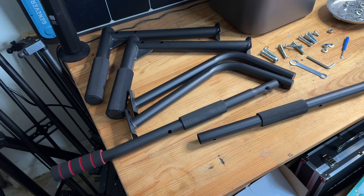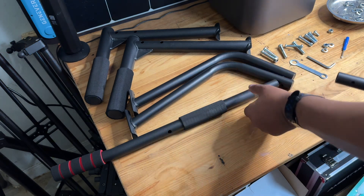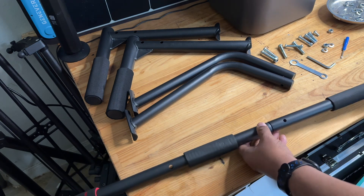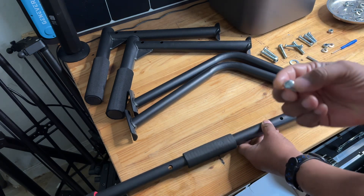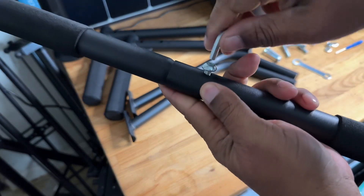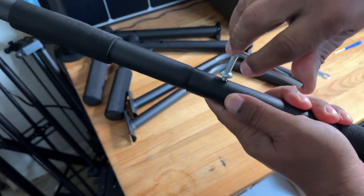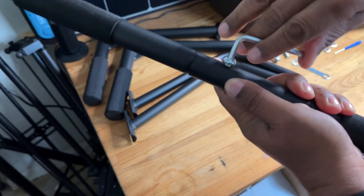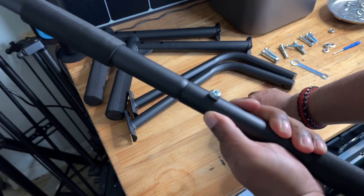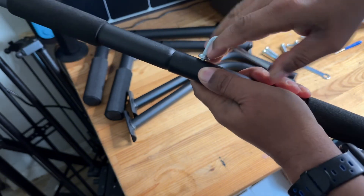So first thing we're going to put together is the crossbar, which is these two components right here. Those two just go together like this, and you're going to use this screw here. So once you get that started, you're just going to use your Allen key and tighten this down. It's already pre-threaded, so all you have to do is just tighten this down and you're pretty much good to go.